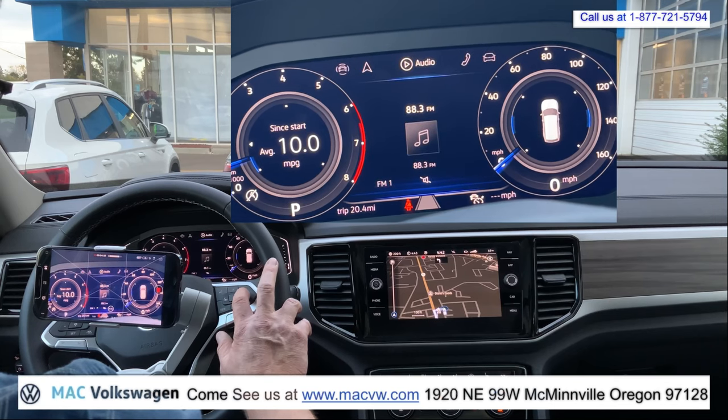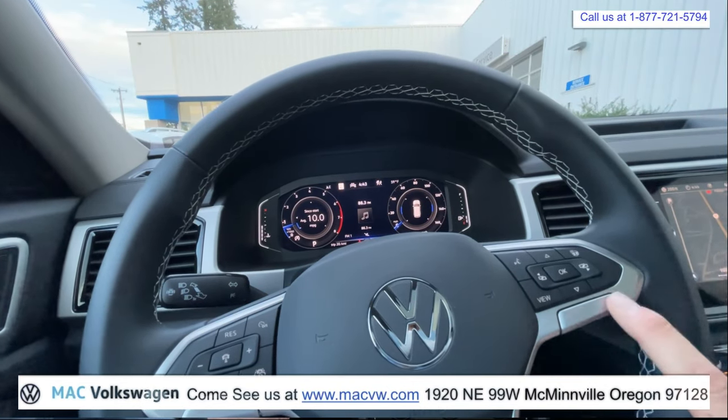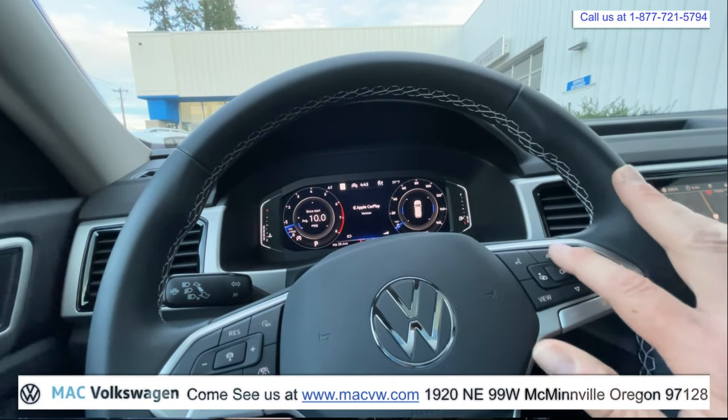Let's go ahead and go to the next menu. We've got audio — that does our stereo. These buttons would go through our presets. You do have preset buttons here though. Next is telephone — now we can make phone calls from here, going through our favorites.